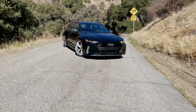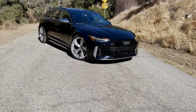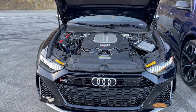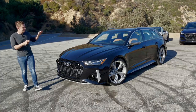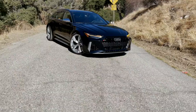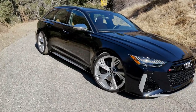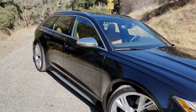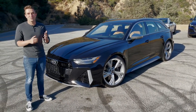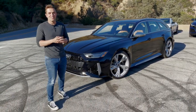The RS6 starts at $109,000 — actually the cheapest of the three. It uses a twin-turbocharged four-liter V8 making 591 horsepower and 590 pound-feet of torque. This car is finished in Sebring Black Crystal metallic paint, which costs $1,000. Personally, I don't like it — if you're going for the RS6, you should do something crazy: Nardo, red, green, something more eye-catching.